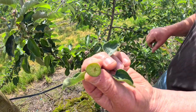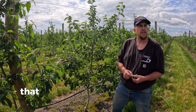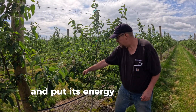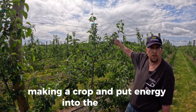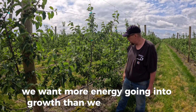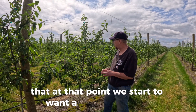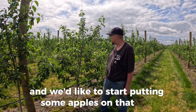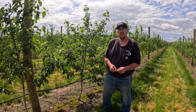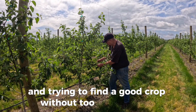Here again you've got an apple — you can see the seeds are dying, and without the seeds the apple will abort. The real reason there's an apple on the tree is for reproduction, and without a seed there's no reproduction, so the apple tree will abort that apple and put its energy into other apples, making a crop. In a new orchard we want more energy going into growth than into apples, but these trees have been in the ground two or three years now. At that point we start to want a bit of a balance — we'd like to start putting some apples on the tree, or else the growth can get too long and unmanageable. Everything in nature is about balance, and that's what we're doing here — trying to find a good crop without too many apples so we'll have them next year.